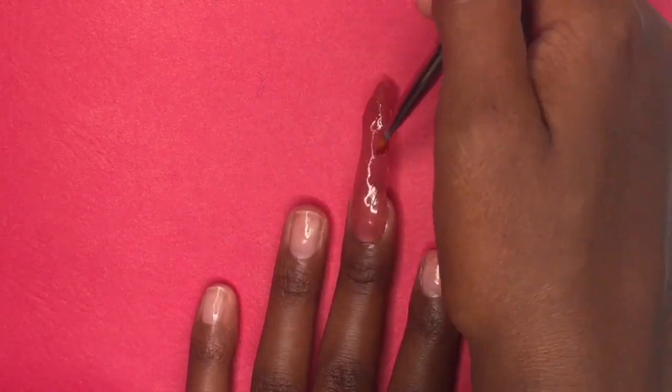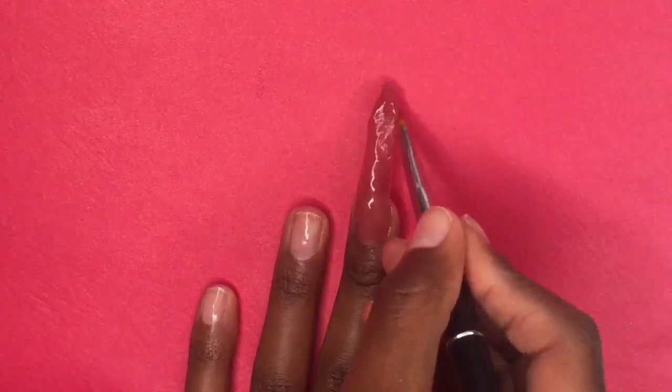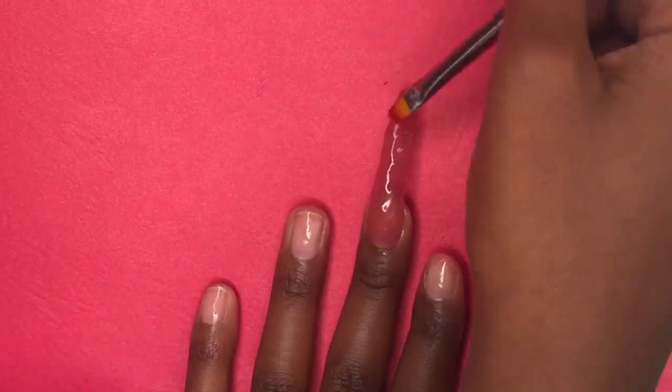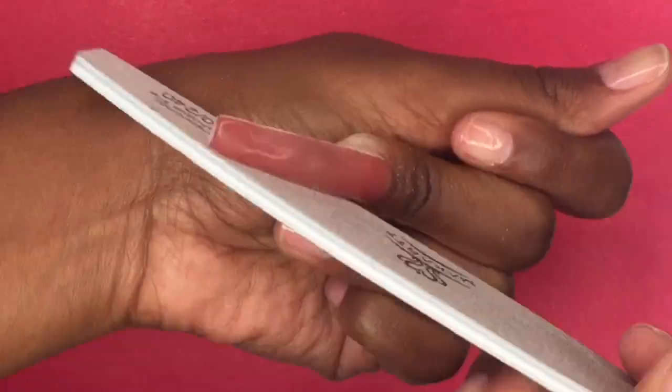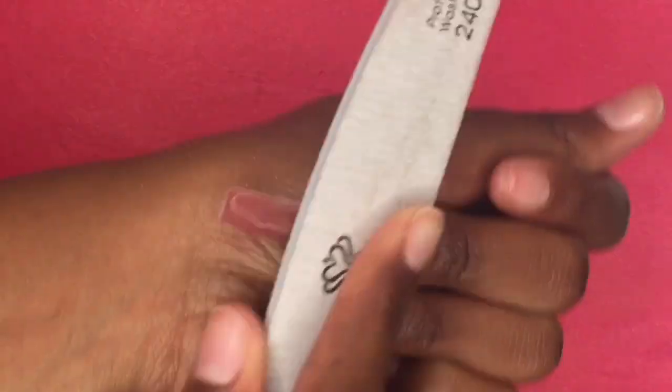Now that I'm finishing up the nail, I'm going to cure it under my LED lamp for 60 seconds off camera. Then I'm going to use my nail file to file off the free edge and smooth out the lumps in the polygel.